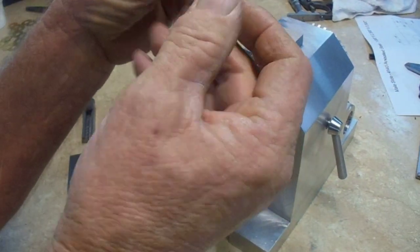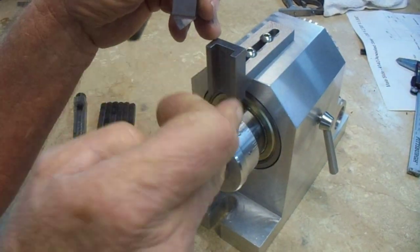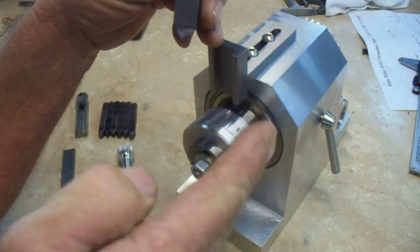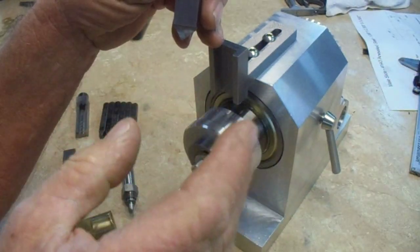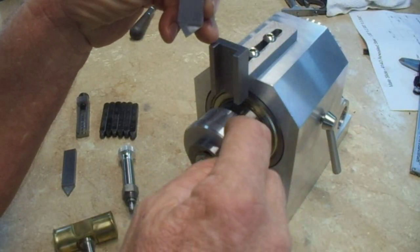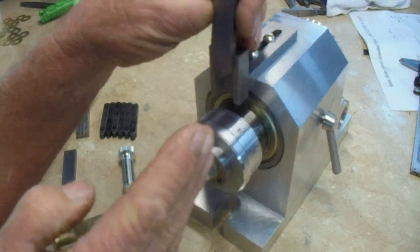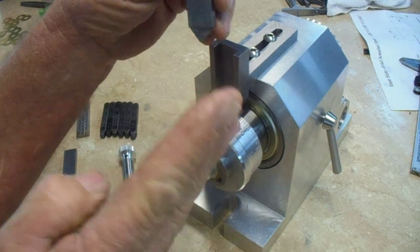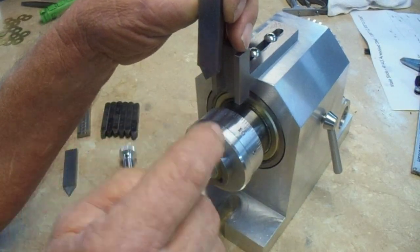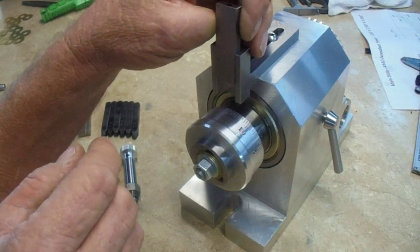This tool is offset because we're stamping two numerals, and I want one number on one side of the graduation and one on the other, spaced apart equally. Now our alignment tool has put our graduation off-center, which will allow me to stamp the numeral on this side.